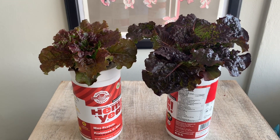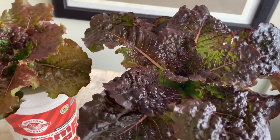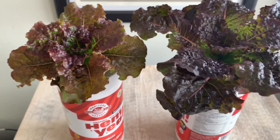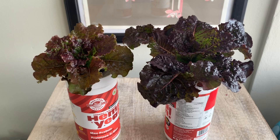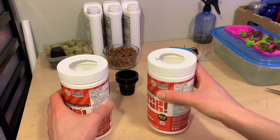Hi everyone and welcome to the channel. Today I've got two lettuce plants here that I've grown in containers, and one of those containers had an airstone in it. As you can see, one of those lettuce plants was way bigger than the other one, and at the end of this video I'll reveal whether it was the airstone version or not that ended up growing more.